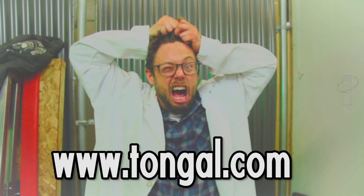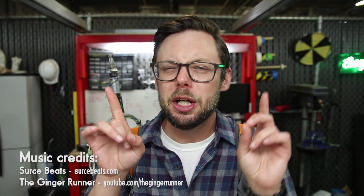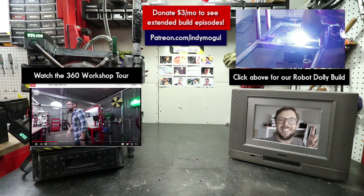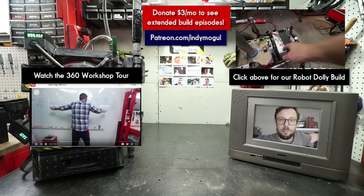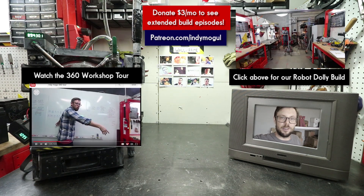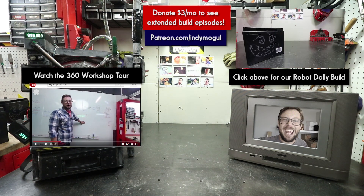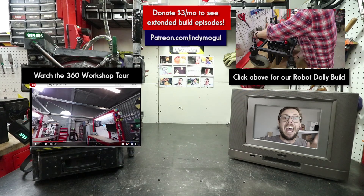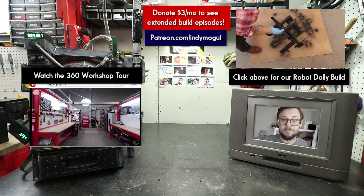All right everyone, that wraps up another episode. Let us know what I should build next by leaving a comment down below. One last thing — this is the new Indie Mogul workshop, which is just a messy garage right now. It may take us a little while to get back up to speed, but we're working on it, and we're going to be shooting a 360 video with Aggie at Burning Man. So look for us and our robot. See you next time, guys.